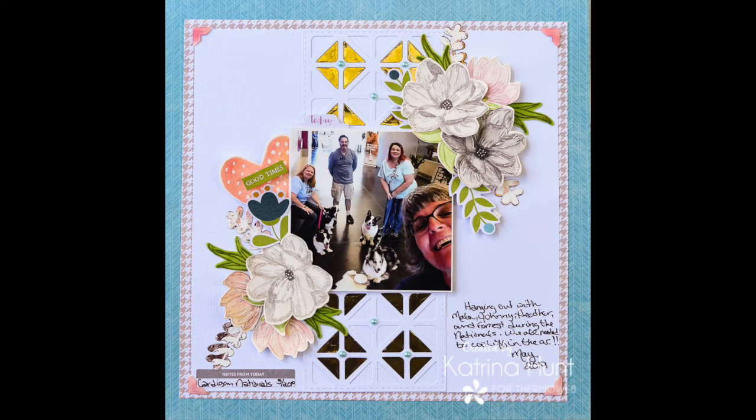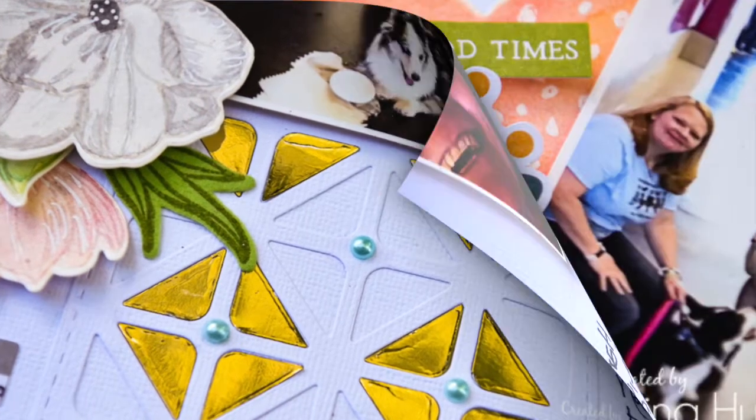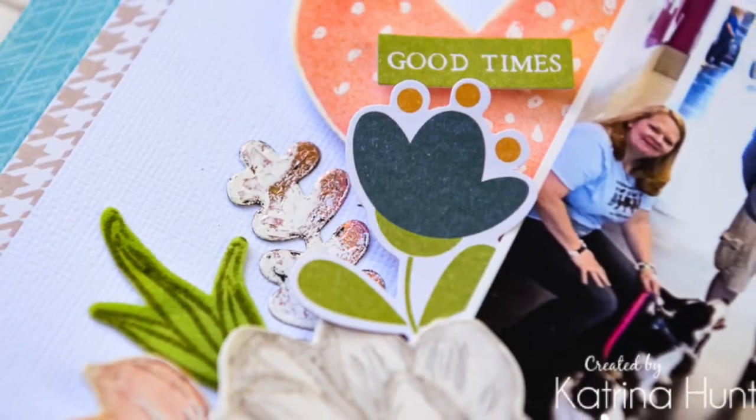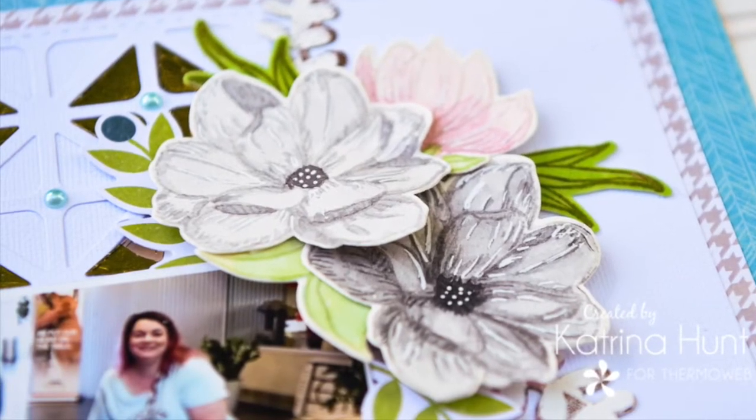Thanks for joining me here on the Thermal Web YouTube channel for the Waffle Flower Crafts Team Up. I really enjoyed this layout, and I will link all my supplies below so you can create your own version. If you have any questions, just leave them below. Thanks!